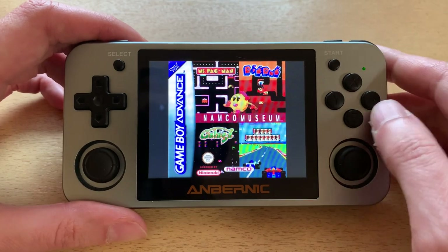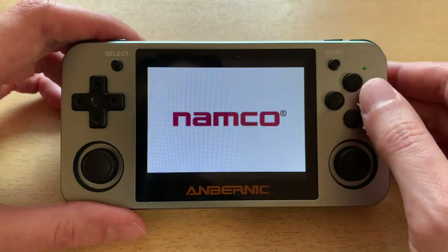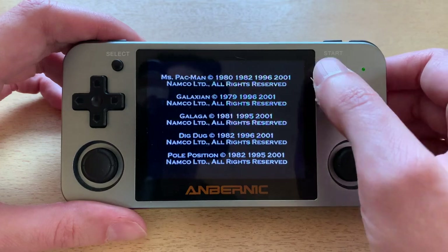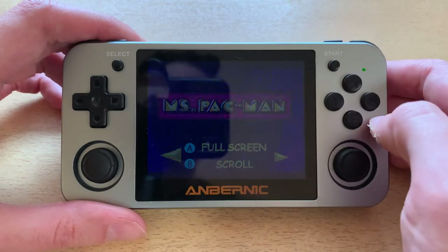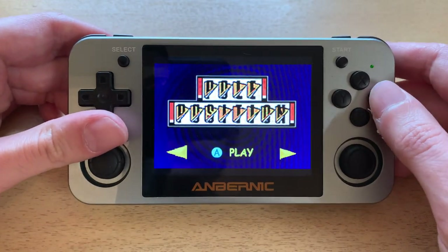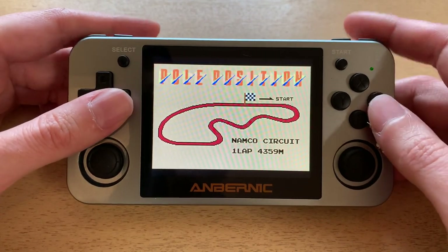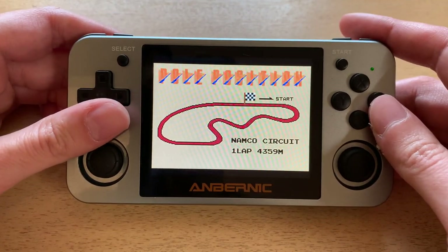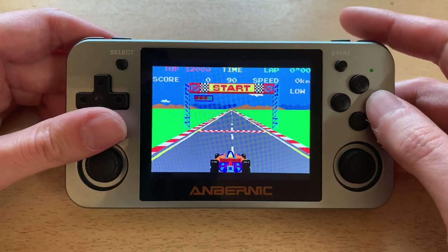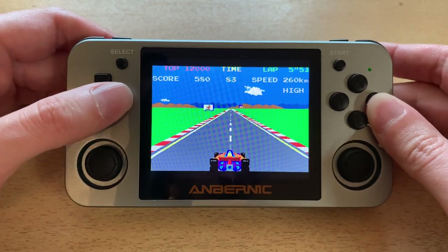I'm going to start with the Game Boy Advance Namco Museum. It has a pretty good port here. Getting through the menus — there we go — going to Pole Position.